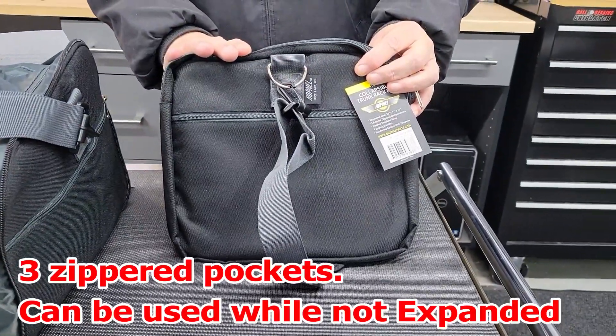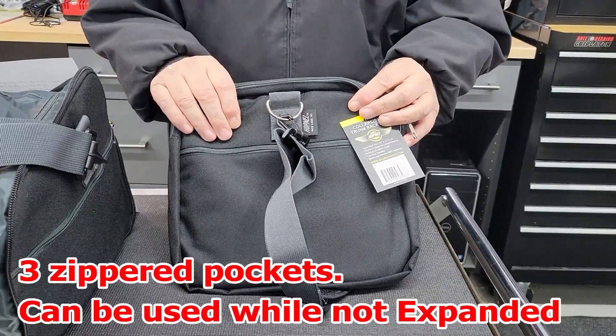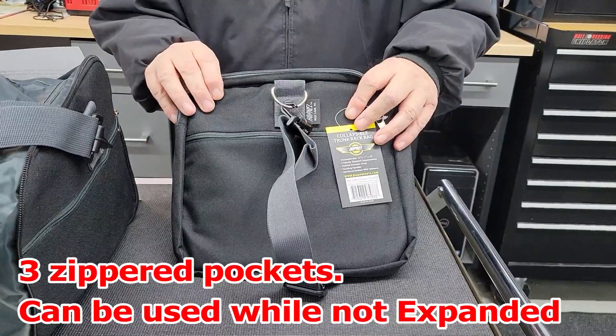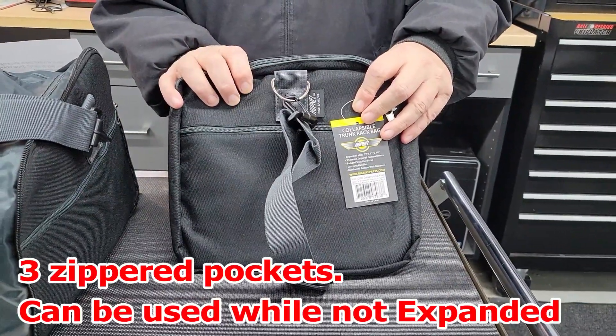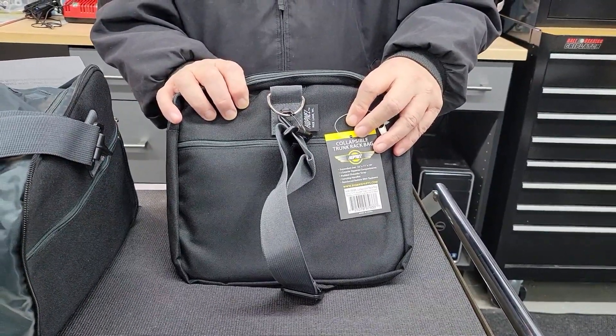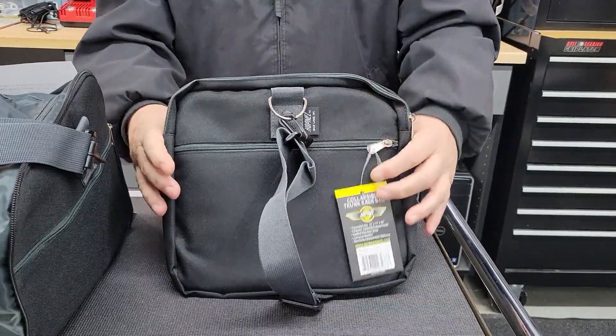Take it on vacation, store it away, and then when you've got all those souvenirs and t-shirts that you just have to have, you can bring this out and put it on your back seat, your rack, or any place that you've got room for it. This bag is 10 by 11 by 2 inches.